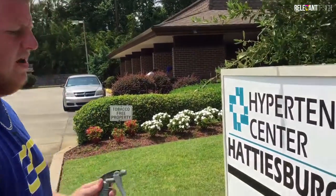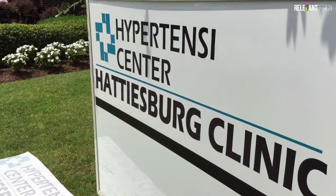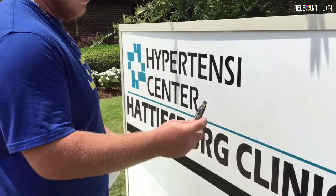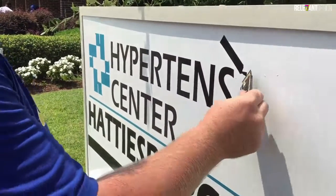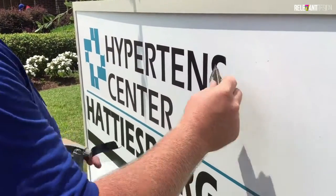On this one we have to remove an old decal and then recenter it back in the center of this sign. This isn't glass, so I have to be really careful with this tool not to scratch the actual metal behind it. As long as I go slow and keep it pretty flat, I can do just that.